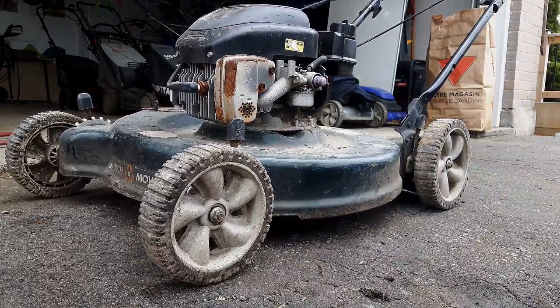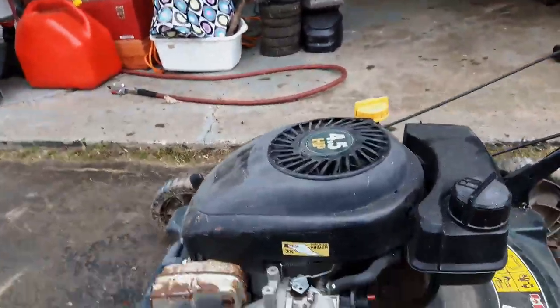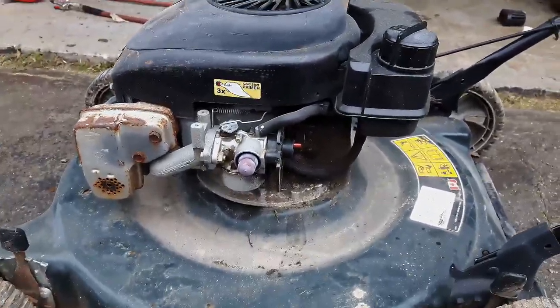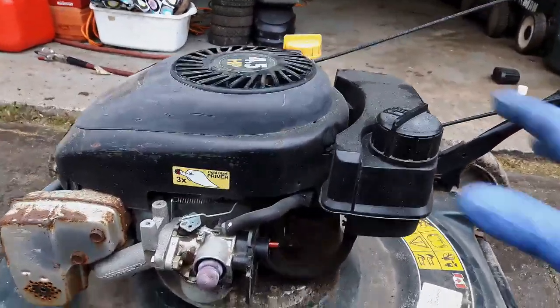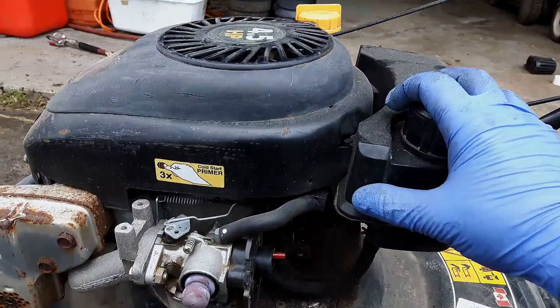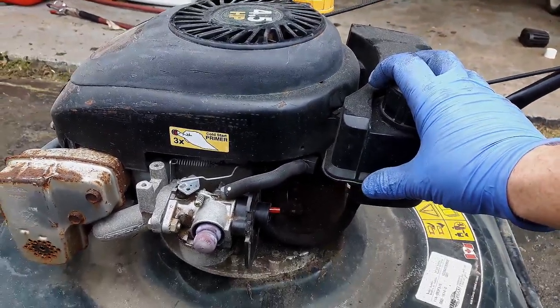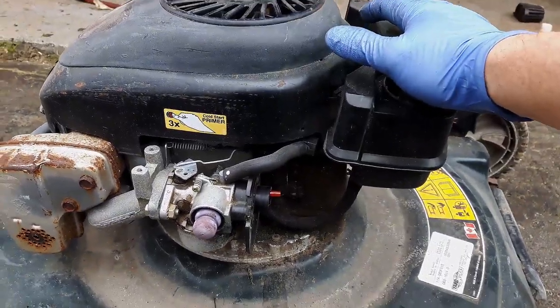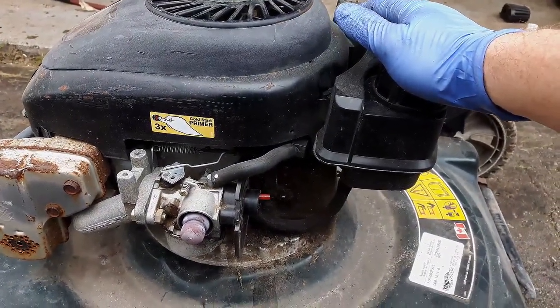It only needed the one pull. So what I'm going to do is I think I have a clean tank, so I'm going to try and swap out the tank, put some fresh fuel into a clean tank, and work my way from there.